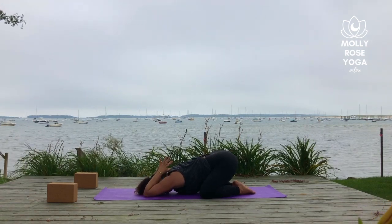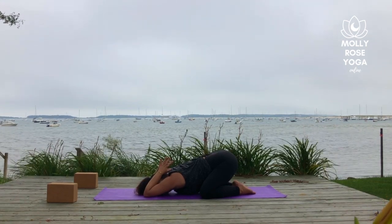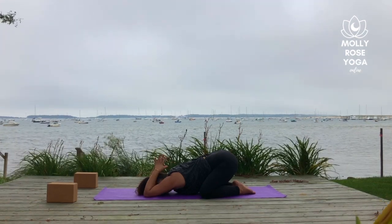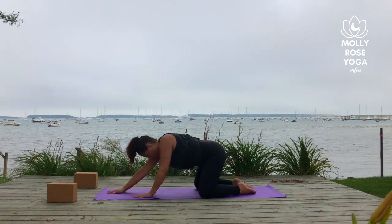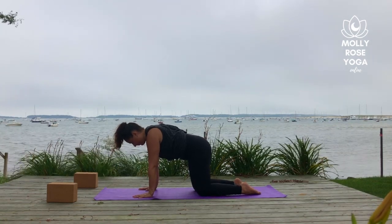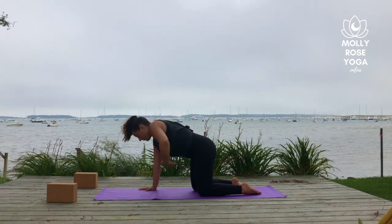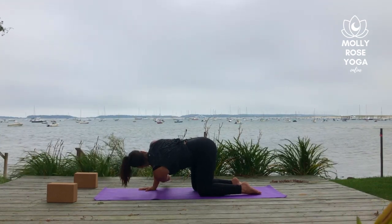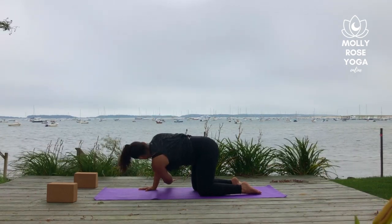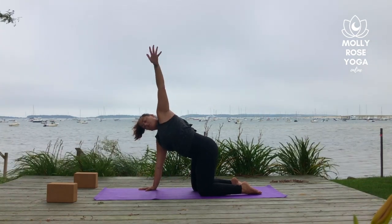Reconnect with your breath. Straighten the arms forward, rise up to tabletop. Keep your right hand planted and extend your left arm to the sky as you open across the chest and breathe in. Then sweep the arm under the body to a hover as you breathe out. Inhale, open the arm back up to the sky. Exhale, sweep it under you to a hover. Once more — inhale, extend the left fingertips up. Exhale to reach under the body.